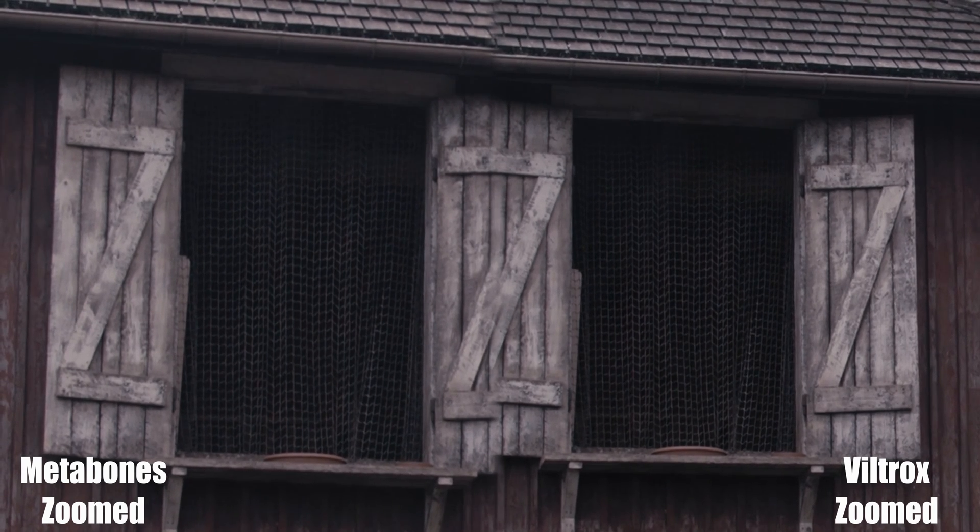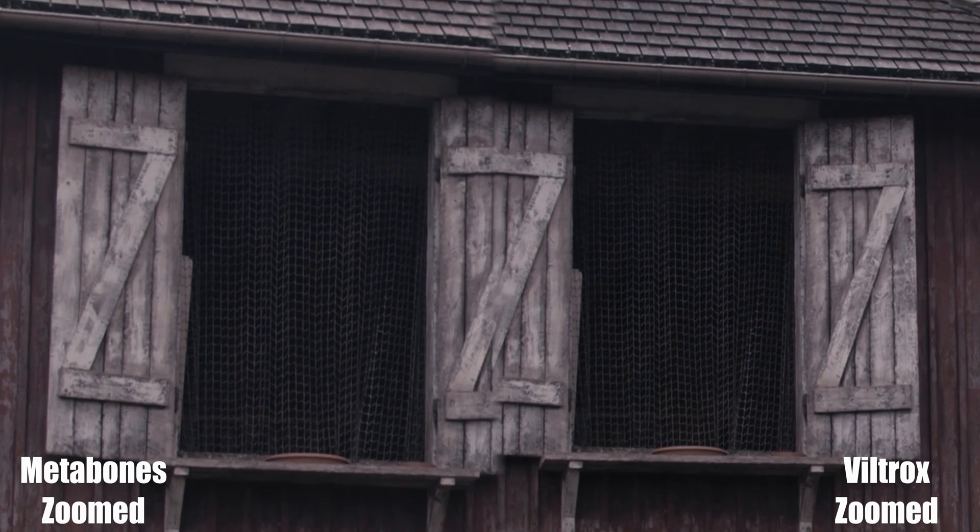Now, the next video I'm going to upload is the same exact setup with the lens stopped down to f5.6, with the Viltrox clips labeled.